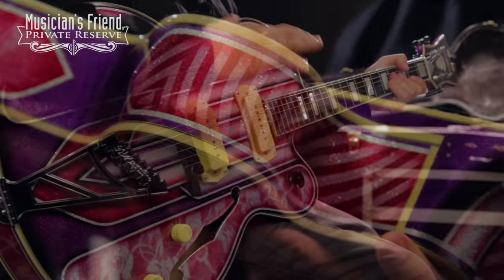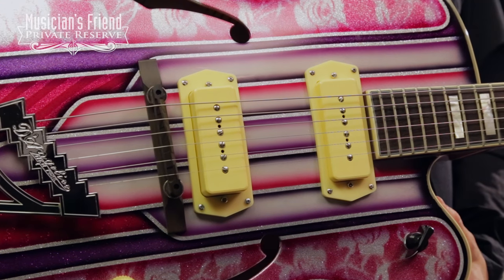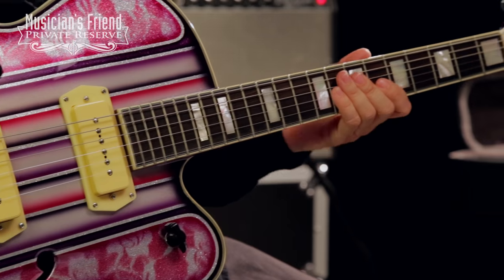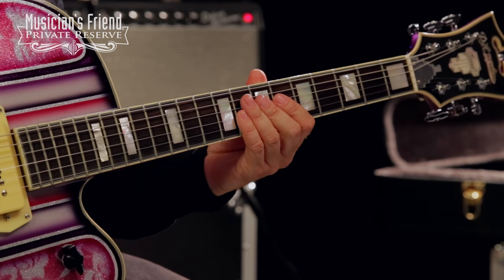You've got a laminated maple body on this guitar. You've also got custom P90 pickups, and you've got a maple and walnut neck. The neck carve on this guitar is fairly thin, very comfortable to play.